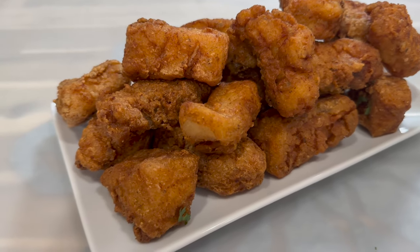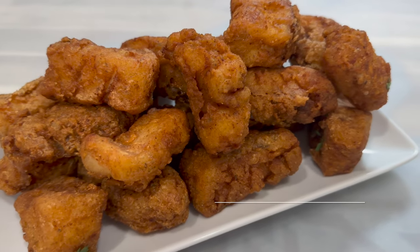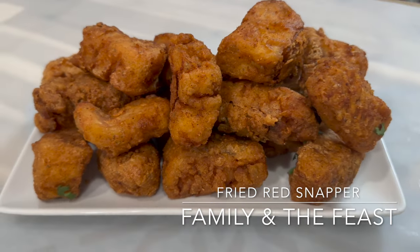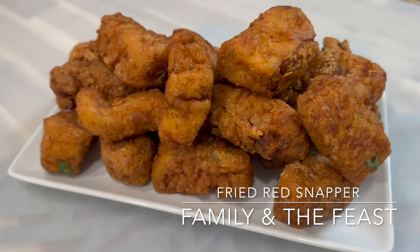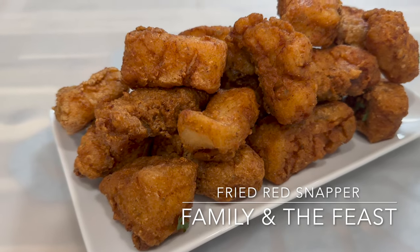Hi everyone, welcome back to my channel! In today's video we will be making a delicious fried red snapper recipe. Remember, all the ingredients and measurements will be listed down below in the description box. Here is what you will need for today's recipe.